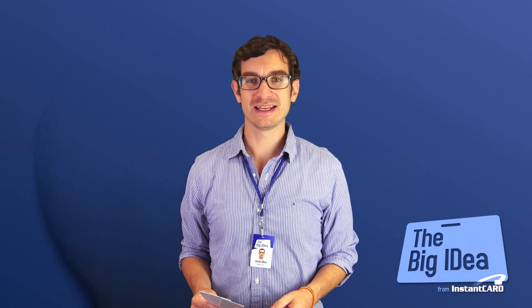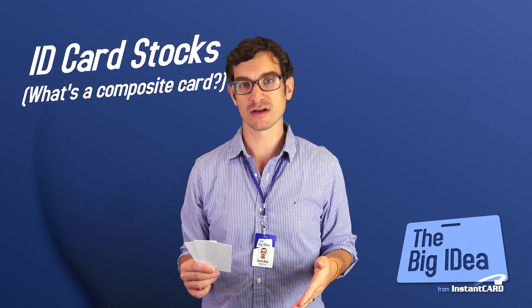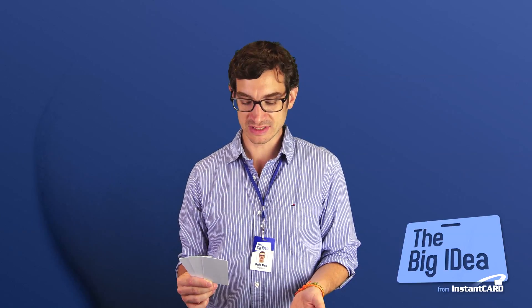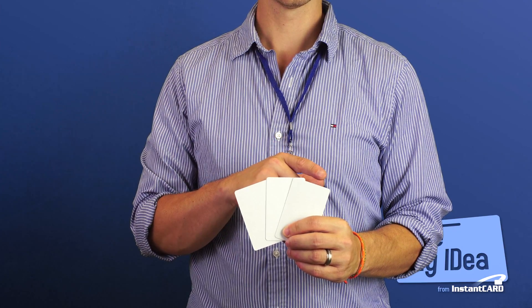Hey, Dave here with the big idea from Instincard. Today we're talking about cardstocks. Recently we've got a lot of questions regarding composite cardstocks. People wonder if composite cardstock is worth it over PVC, so I figured I'd use this chance to discuss not only those two types of cardstock, but also recycled cardstock.